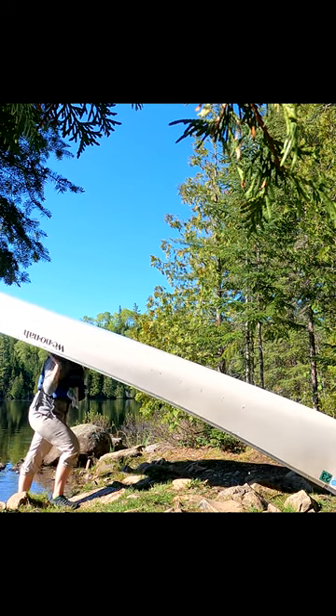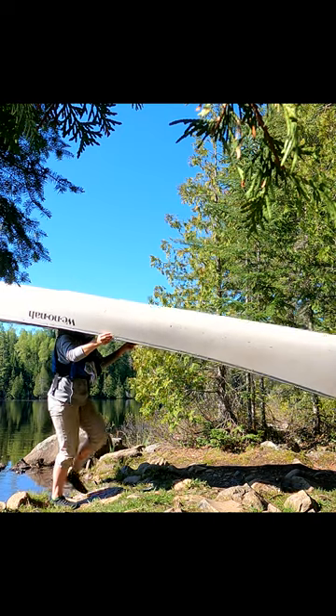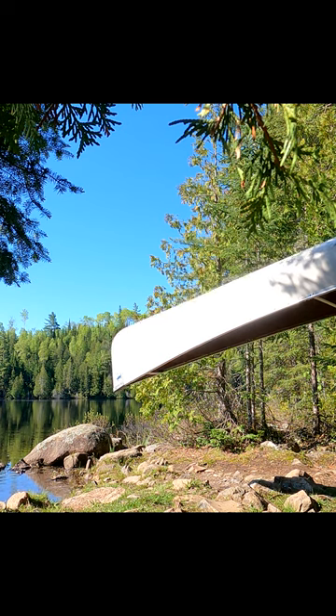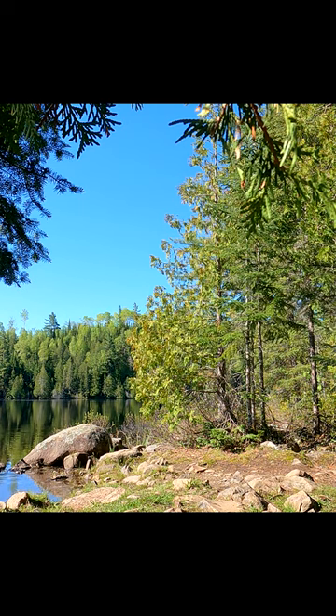But actually I prefer using the nose of the canoe and lifting it up like this. It doesn't jostle my body so much and I find it to be easier, especially in the wind. So for those of us who just do things differently, that's okay too.